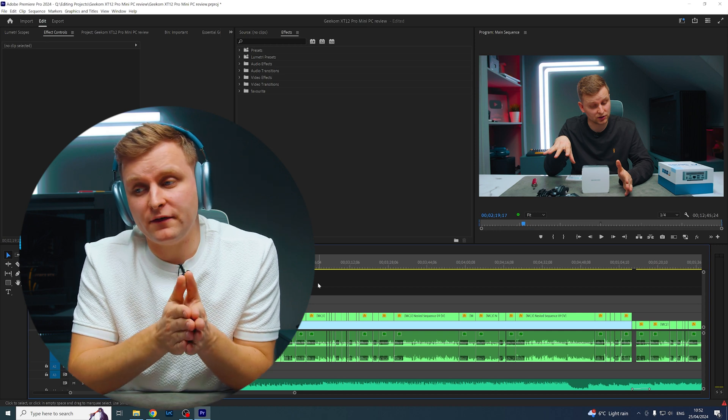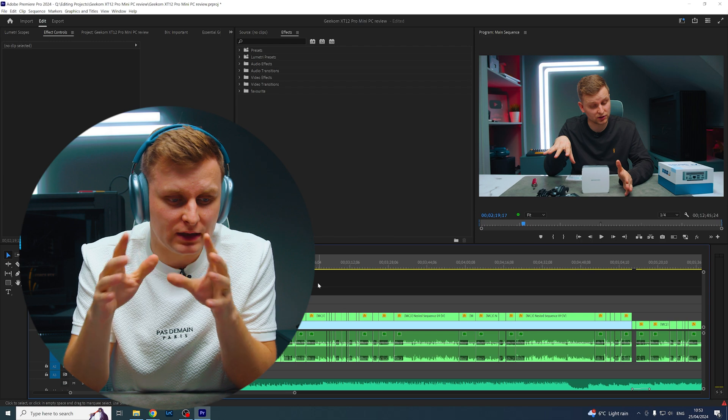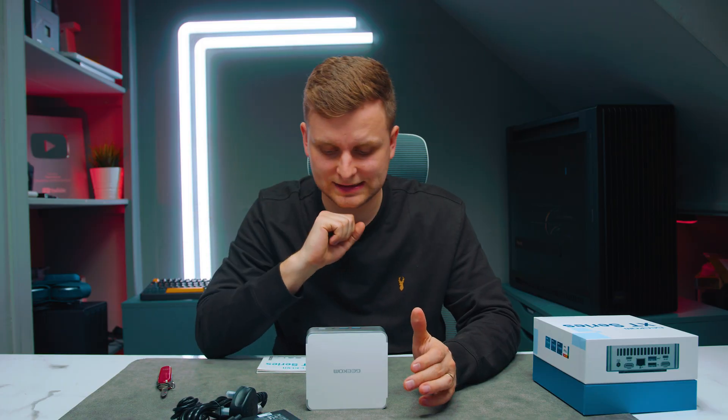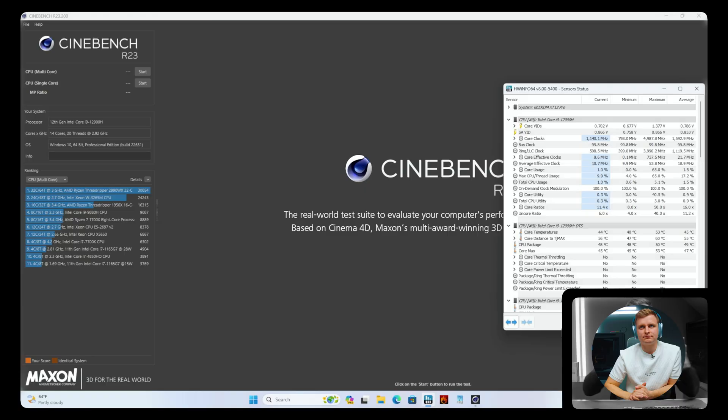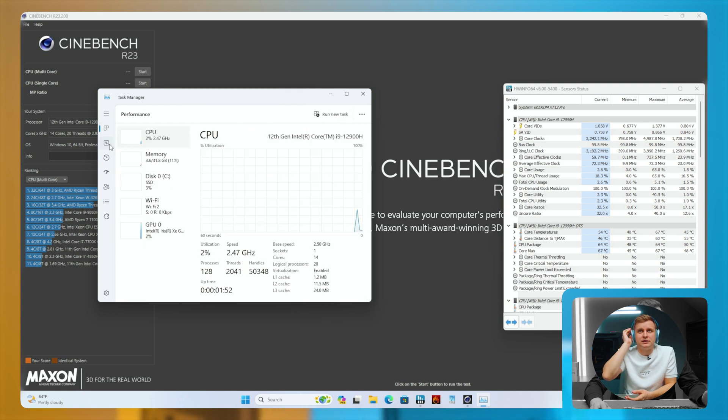My microphone died, so from this point I'm going to have to give you a little bit of a lip sync. Here's what happened — we turned it on to see how good it is. The PC is now on and as you can see we are on Task Manager.